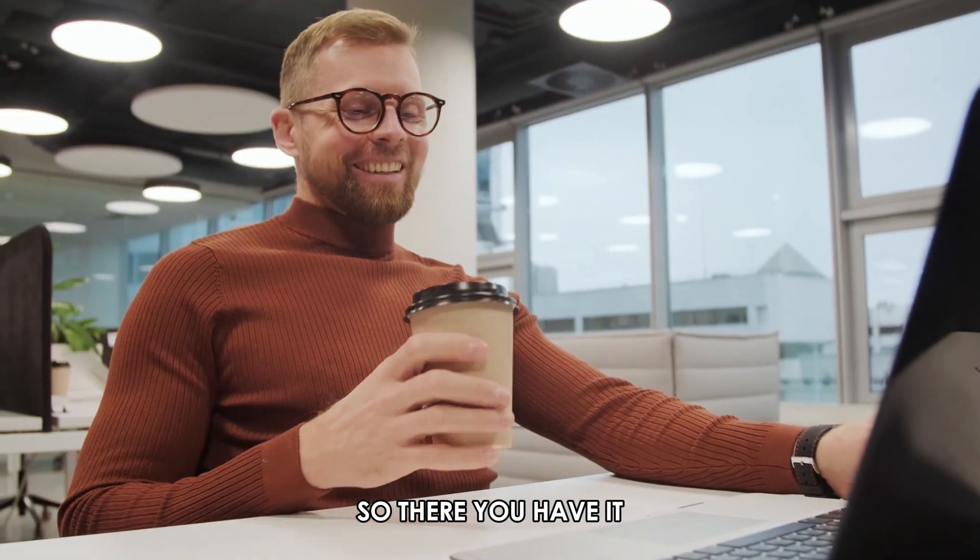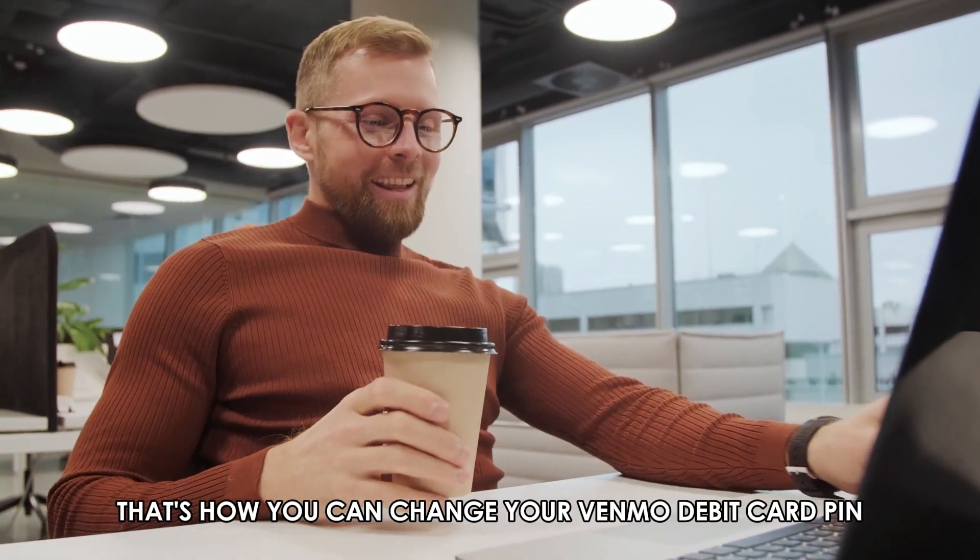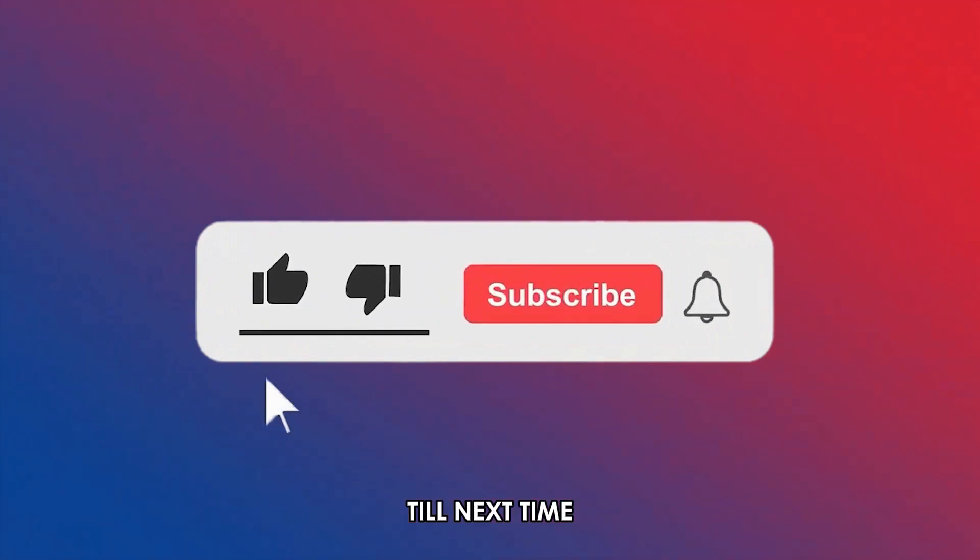So, there you have it. That's how you can change your Venmo debit card PIN. Thanks for watching. Till next time.